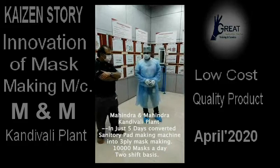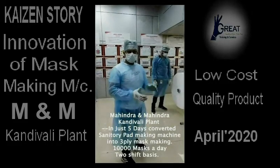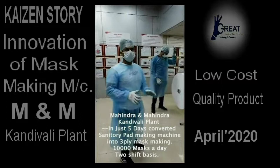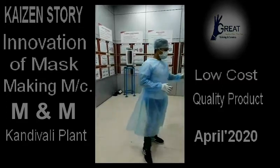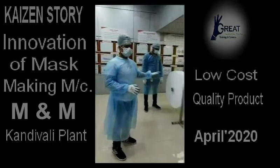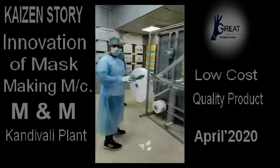I am Mohamad Rajas and I am from Saral Designs, and now I am at the Mahidat Kandivali location. This is our mass manufacturing machine. I will take you through the process of how it is working.